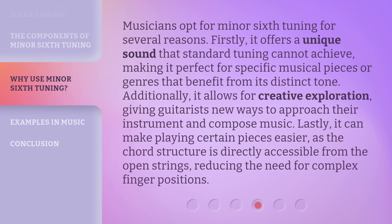Musicians opt for minor sixth tuning for several reasons. Firstly, it offers a unique sound that standard tuning cannot achieve, making it perfect for specific musical pieces or genres that benefit from its distinct tone. Additionally, it allows for creative exploration, giving guitarists new ways to approach their instrument and compose music. Lastly, it can make playing certain pieces easier, as the chord structure is directly accessible from the open strings, reducing the need for complex finger positions.